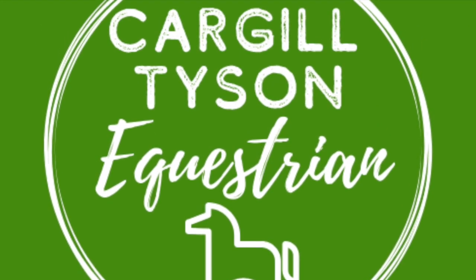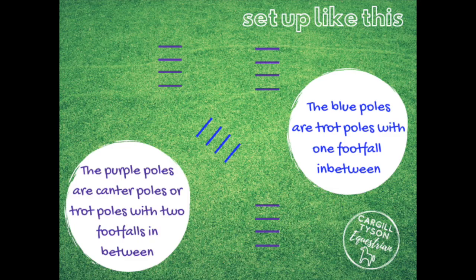Hi guys, welcome back to our channel. Today's all about poles again — we're going to do some canter poles and some trot poles, and lots of turns.